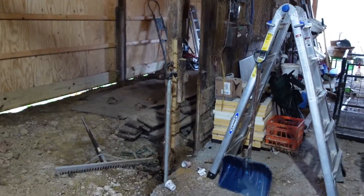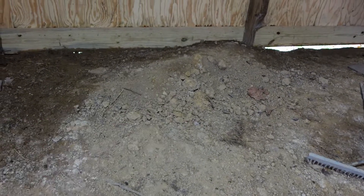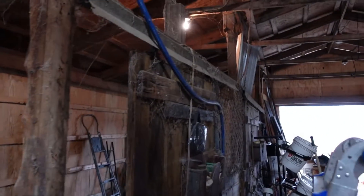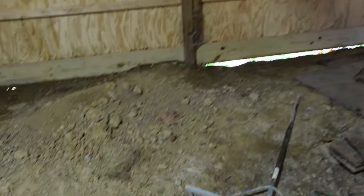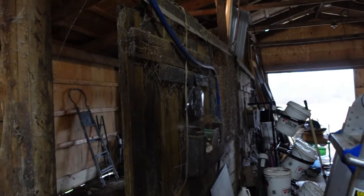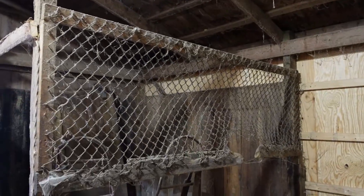That took a while — that's why I put it on time lapse. Our next thing is to finish taking this wire down, level out this dirt pile, and see where we're at. I need to take all the rest of these down, but one thing at a time. We'll get this done and then work on this one, but that'll be another day. I just don't have enough time today, but for sure today we're going to get this leveled out and netted down.